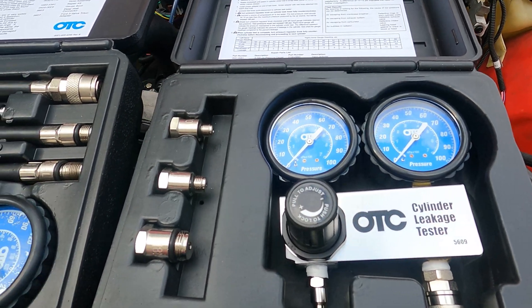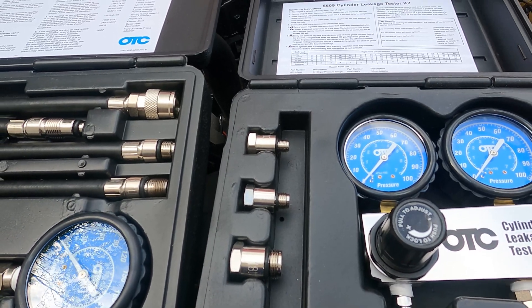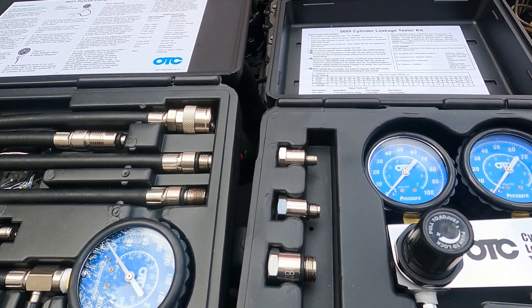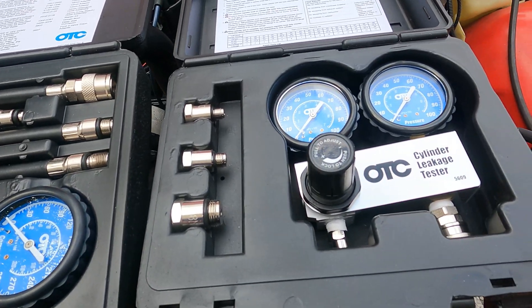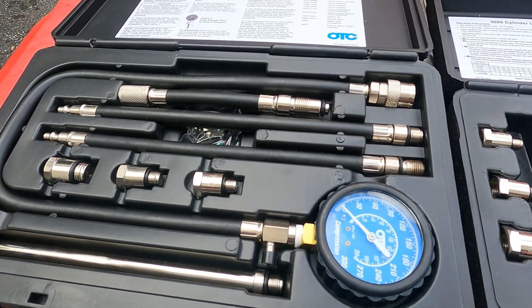This is a newly rebuilt engine so we should get great values, but I'll show you how it's done — and it's the same for any engine, not just a Jeep engine. I'll bring you back as soon as we get the first compression set up on the first cylinder.